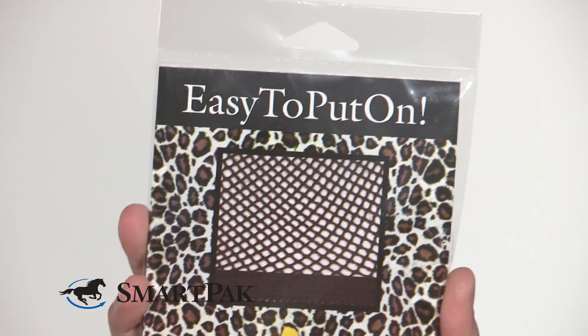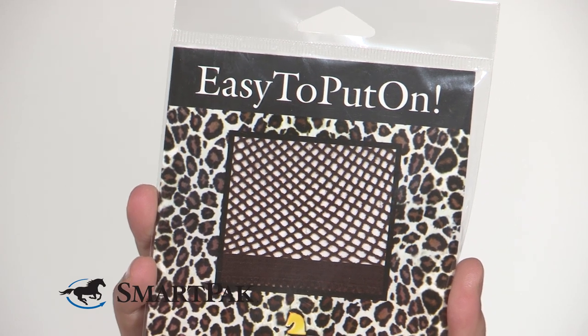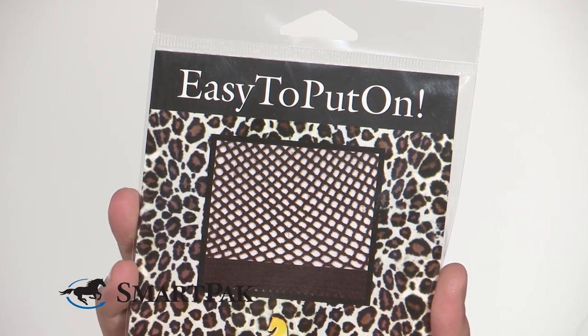It's different because it has more of a stocking shape and goes on like a headband. It has a seamless band with no knots. While it may not solve the oh so attractive hairnet line, it won't cause any pain from knots.